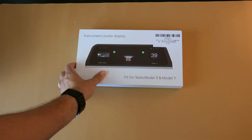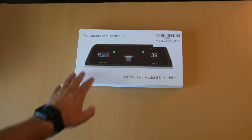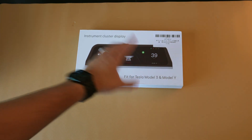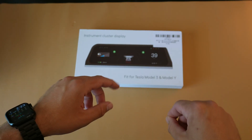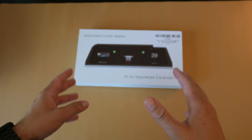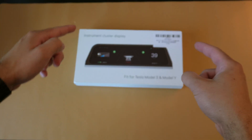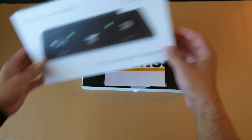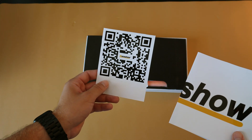Alright, without further ado let's get into the unboxing to see what this comes with and then do the install on my car. Here we have the box that the instrument cluster display from Hansho comes in — pretty simple, with a nice graphic of what to expect. It comes with a Hansho decal and a Hansho QR code, which is a cool touch.